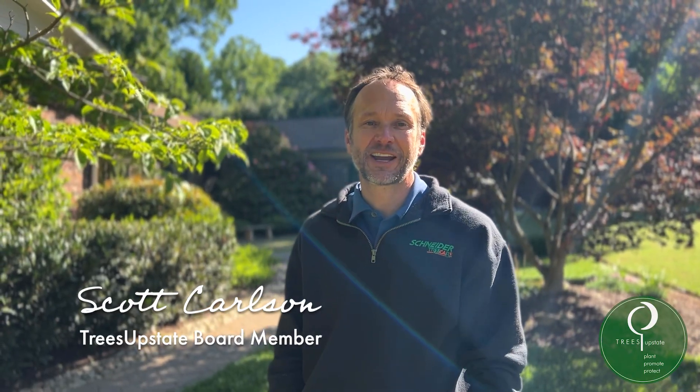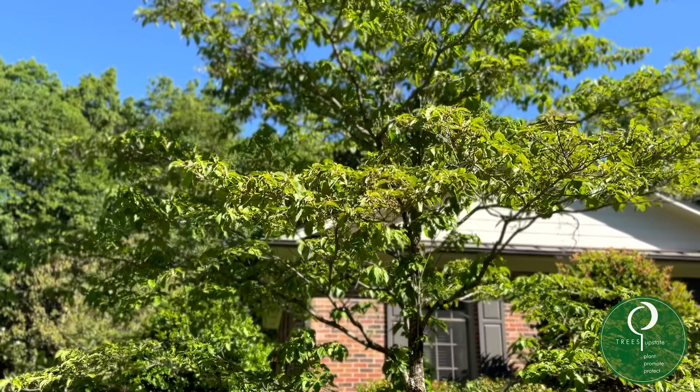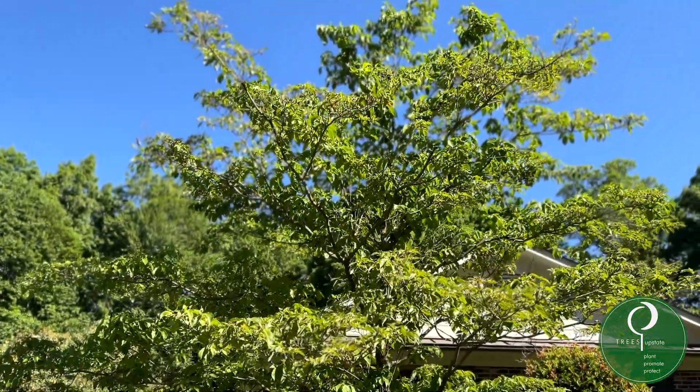Hey, I'm Scott with Schneider Tree Care. Today we want to talk about one of the trees that's very common in our region and that's the dogwood. We just went through the blooming season of dogwoods. They're really good this year, but it is a tree that requires a little more care and maintenance. It's a little more sensitive, and with the rain and temperatures we've had this season we've seen a lot of disease issues.